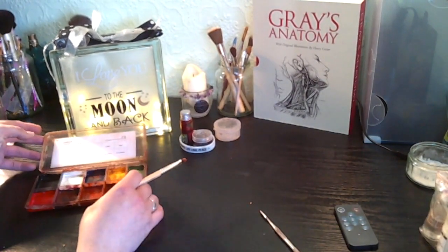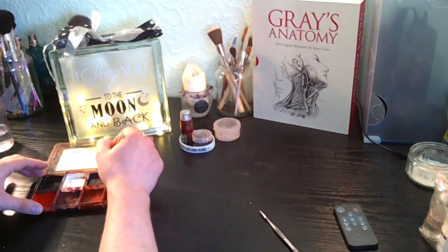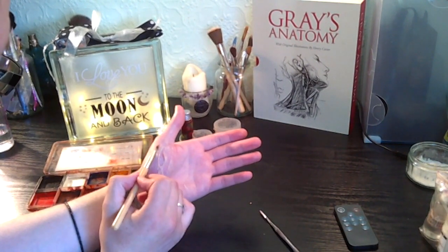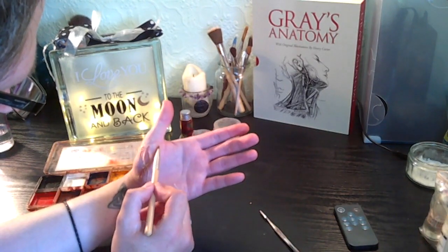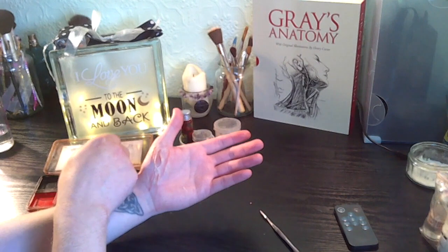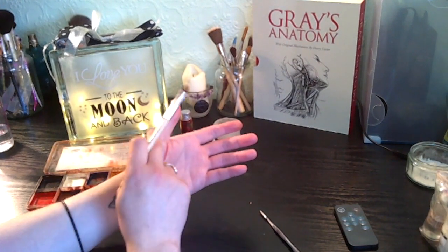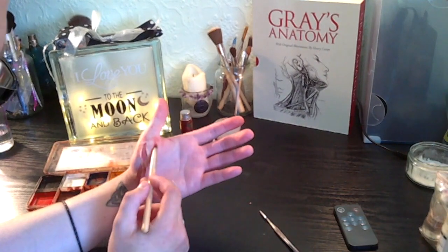I'm going to go in with a bit of fresh blood. I'm just going to lightly do a little wash of blood in the wound area, in the abrasion area, to give me a little outline of where I need to go with the rest of the paint. You can just use your fingers to blot out and spread that alcohol and paint around.